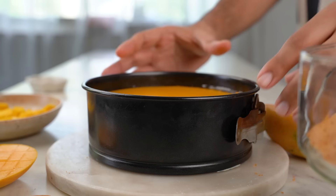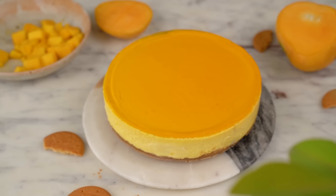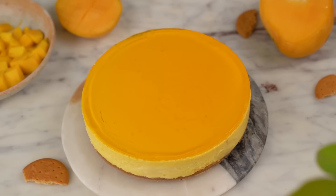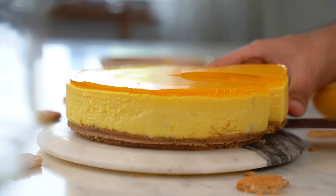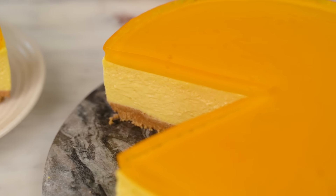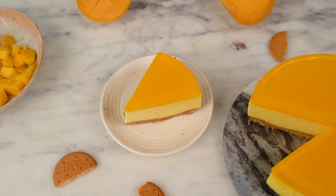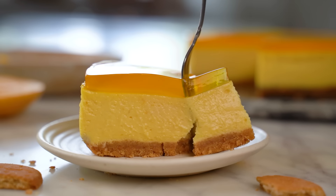My favorite part — let's dig in. Making this cheesecake is a little time-consuming, but trust me, it's worth all the effort. If you try this recipe, make sure you send a picture to me on Instagram at shives17. I will see you guys hopefully very soon with another recipe. Until then, happy baking!